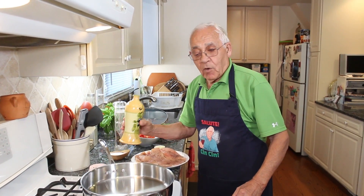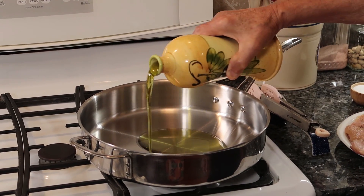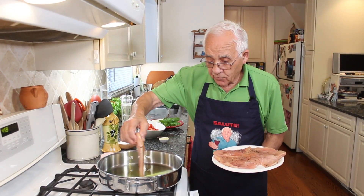It was given to me as a gift, and we want to try what it tastes. Okay, now we start with olive oil. We let it warm up really good. The oil is hot and ready to go.